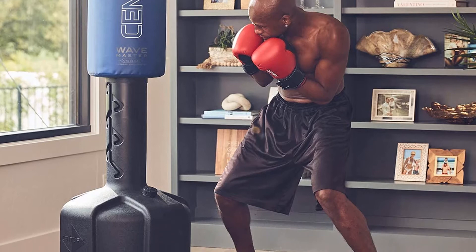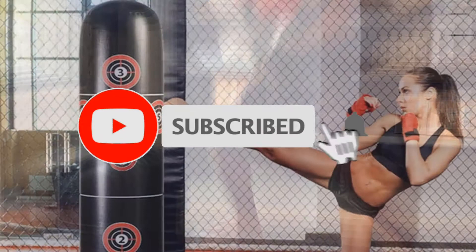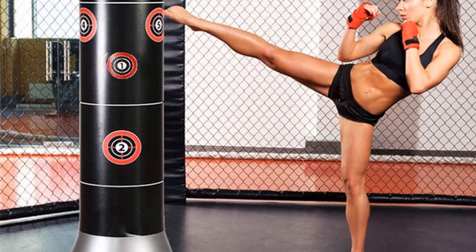If this is your first time on this channel, smash the subscribe button and click the bell icon for more videos like this that will help you make better buying decisions. Okay, so let's get started with the video.